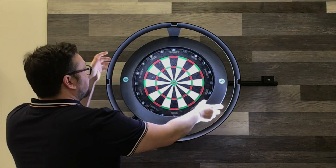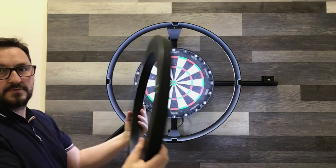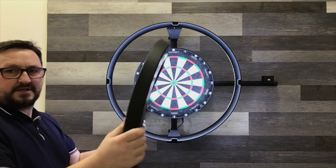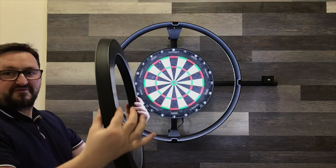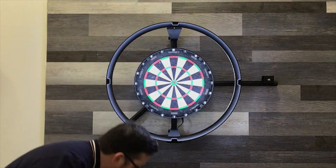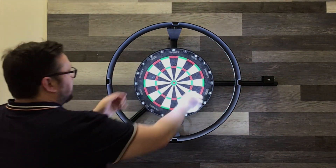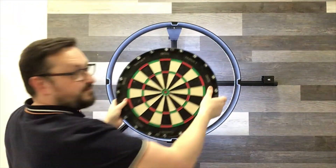I've never seen one up close and I just thought I'd do a little video to show you guys my thoughts and to show you it closer behind the board as well. So, you've got the surround, which seems to be quite popular to purchase on its own. It's not a wide surround, but it's quite thick and it is quite a solid surround.